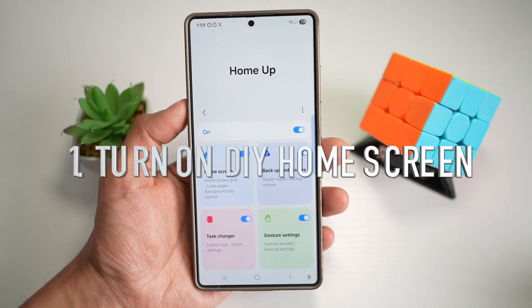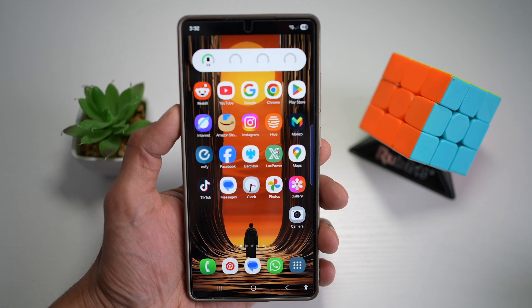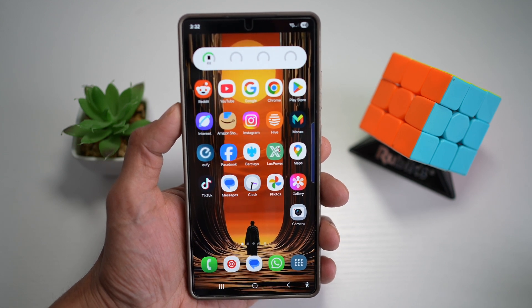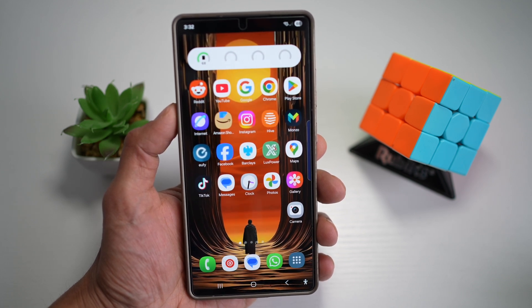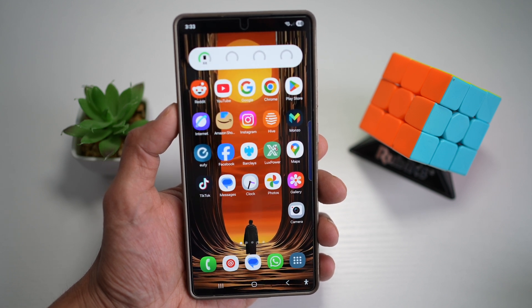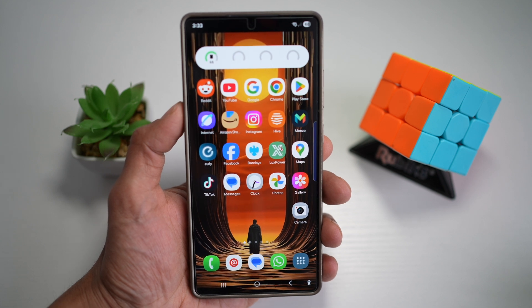Tip number one is your DIY home screen for your Samsung S25 Ultra. In the Samsung S25 Ultra, you can use the HomeUp module in the GoodLock app and turn on DIY home screen. If you want total control over how your home screen looks and behaves, with the DIY home screen option you can completely revamp your layout — customize grid size, remove labels, and declutter your interface, giving you a cleaner and more personal experience.